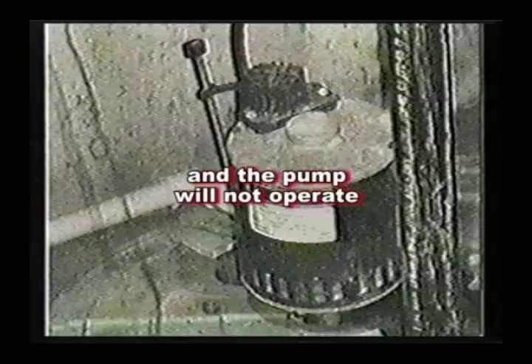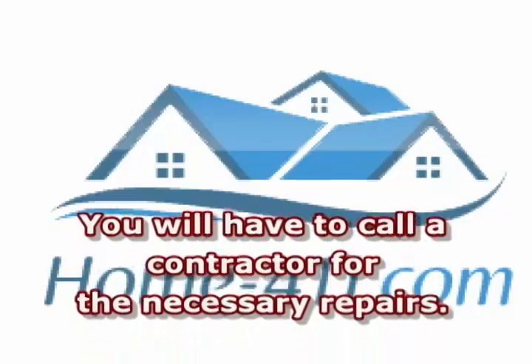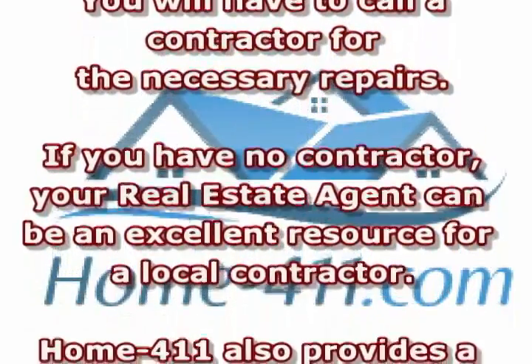If you were able to verify that the sump pump float was free and the circuit breaker is in the on and not tripped position, and the sump pump will still not operate, you will have to call a contractor for the necessary repairs. If you have no contractor, your real estate agent can be an excellent resource for a local contractor.